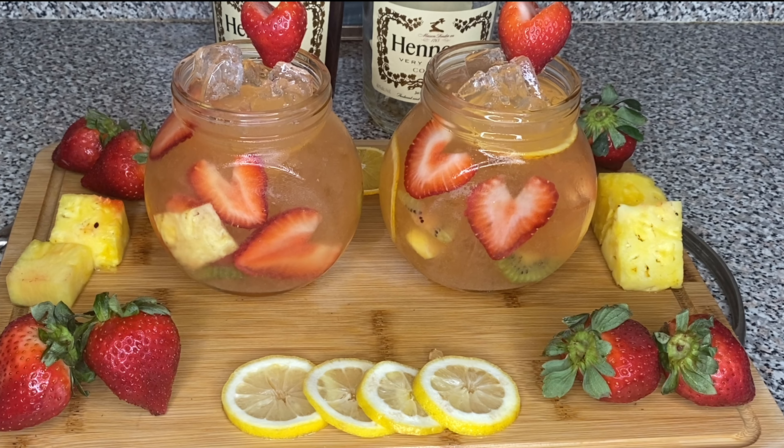Then we're going to take some strawberries for the garnish at the top and we're going to cut them into heart shapes like you see I did — just for decor purposes. We want our drink to look appealing to the eye.